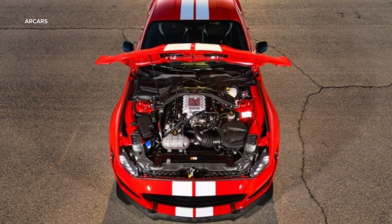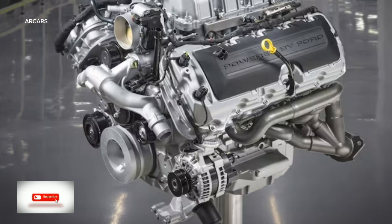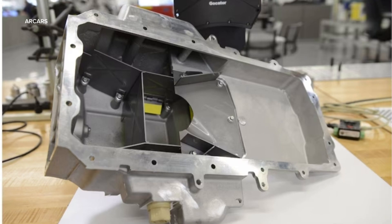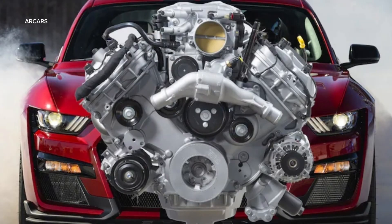In this video I will talk about the fourth generation Coyote Illuminator crate engine. Ford has been producing the popular Illuminator small block V8 crate engine series since before the Coyote appeared, and the newest, the 480 hp Gen 4, is now available in two new 5.0 liter versions.